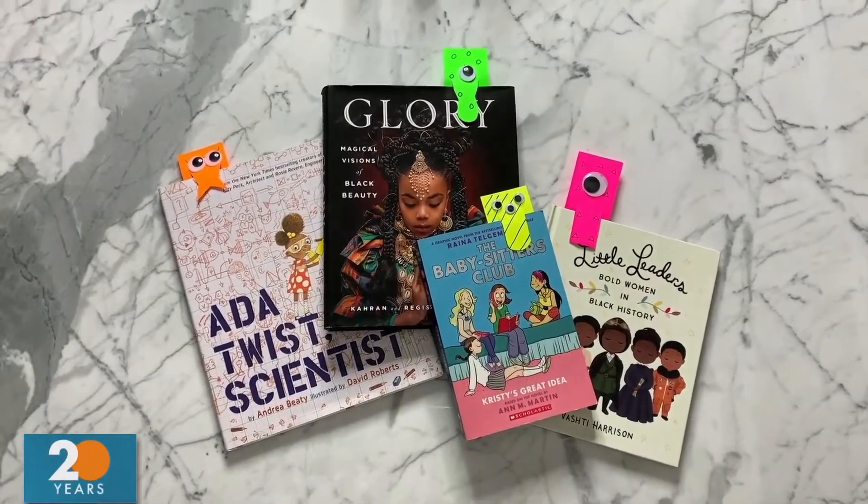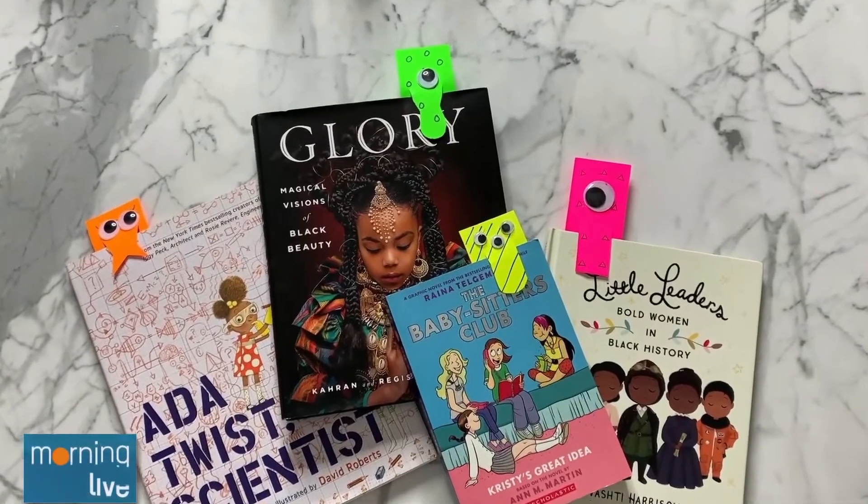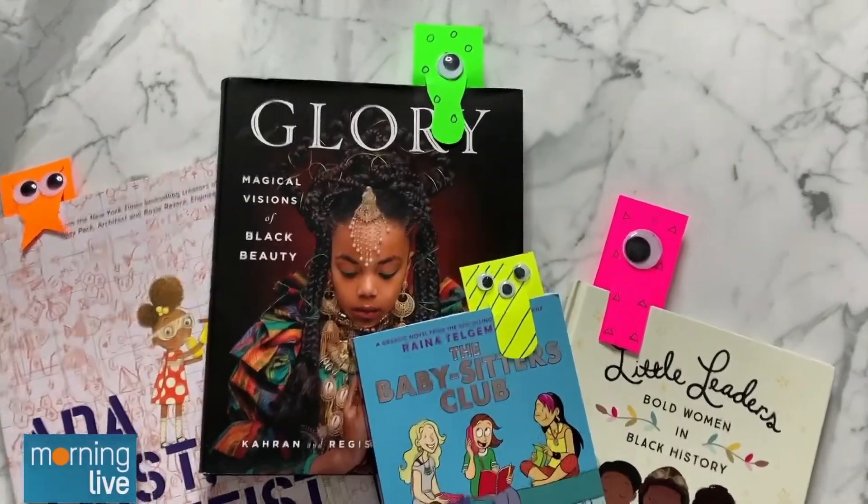I may do that myself because my bookmarks always get destroyed — my cats like to eat them. Well, they definitely will love to eat the googly eyes too, I can promise you that. You're going to find googly eyes all over the house.